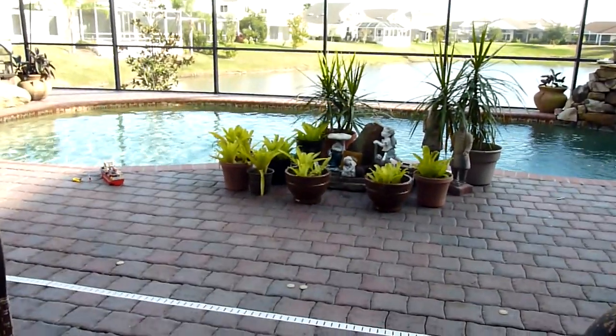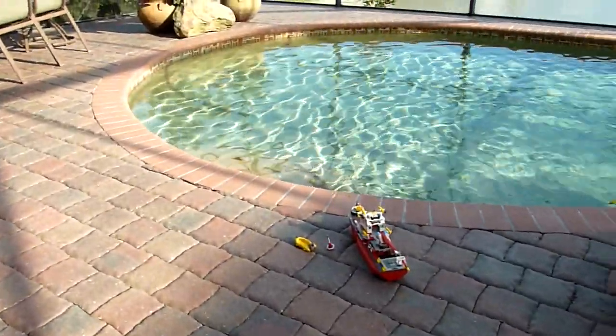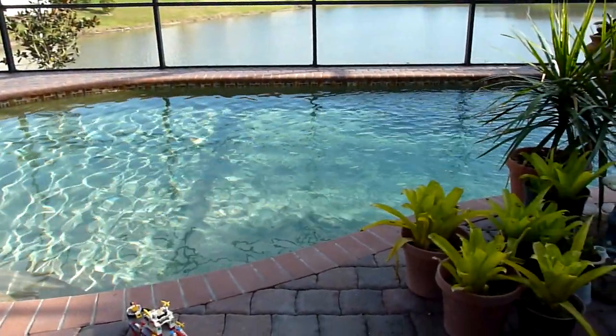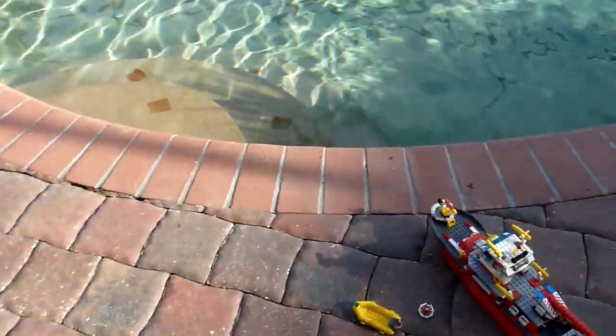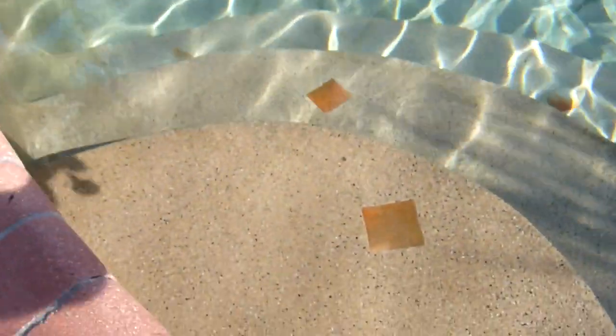I'm just going to show you how the components of this LEGO 7207 Fireship floats. This is from the swimming pool — that's what I'm going to demonstrate. First I'm going to show you the buoyancy, how it would be if you try to put it in water to float.